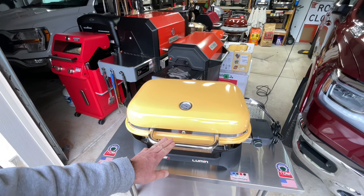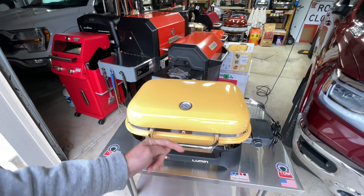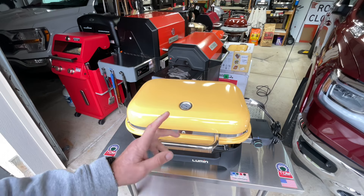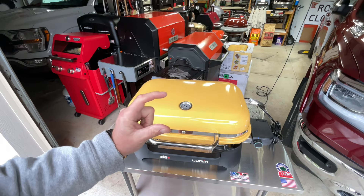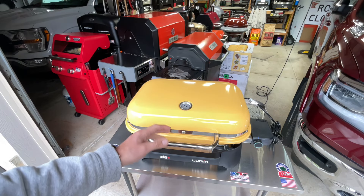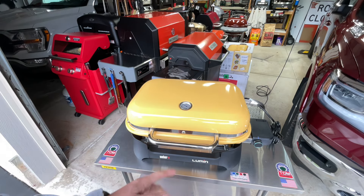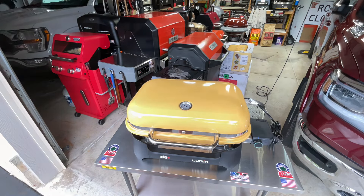Today I'm going to show you how to do steak and taters, but we're going to use another process — we're going to use sous vide. You're saying, what is that? I'm going to show you what sous vide is, doing some very thick cut filet mignons with some taters. I'm going to show you how to take this electric grill to the next level. It's going to be absolutely delicious — let's get started!